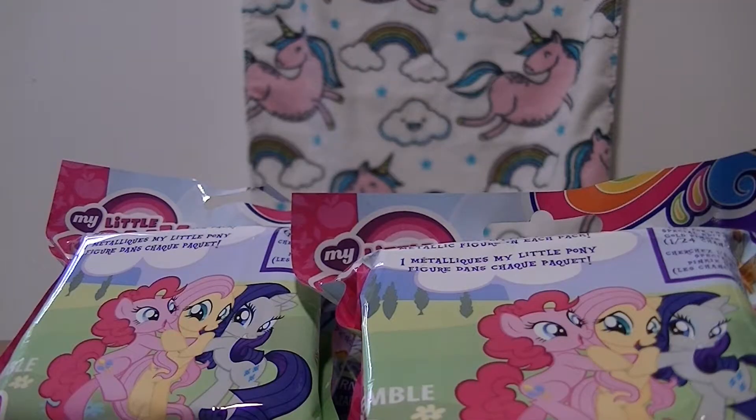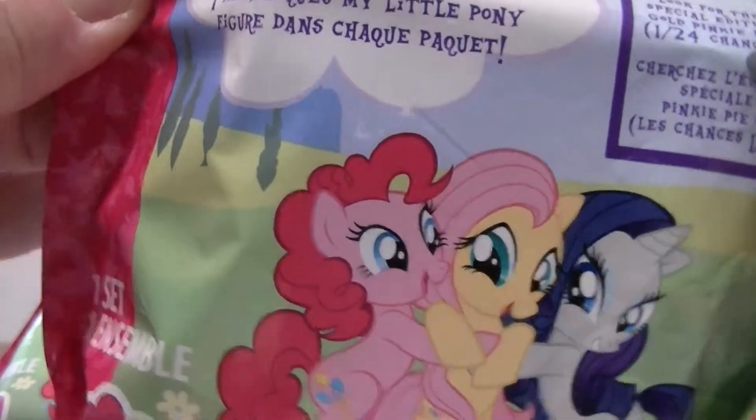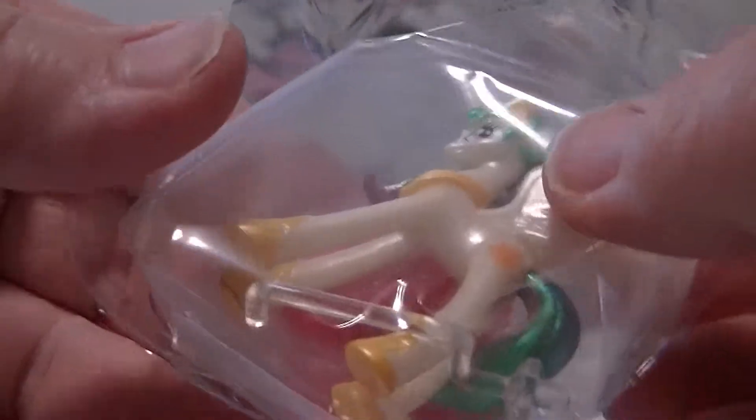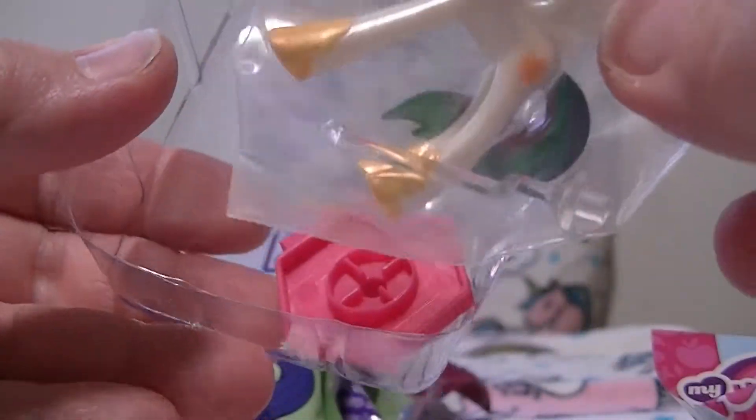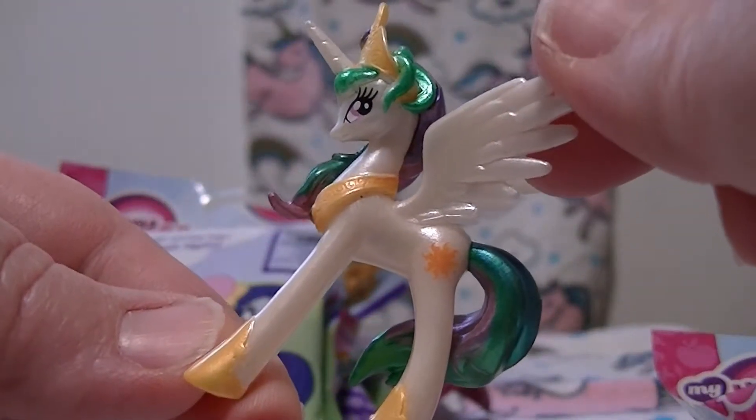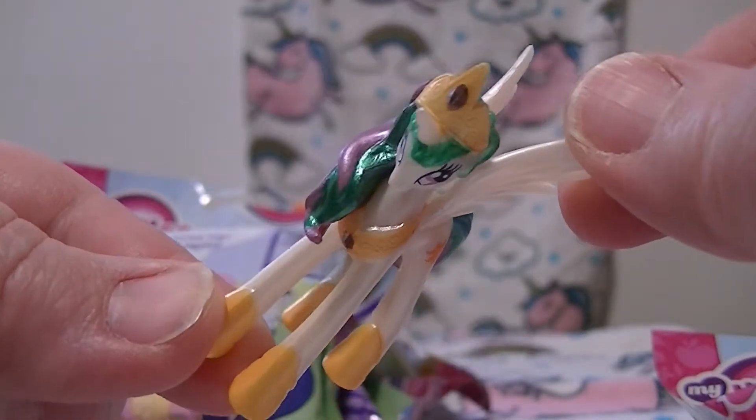We're back again with four more of the blind bags - the metallic figures - to search for Applejack, Fluttershy, and Trixie. Oh, that's not who I wanted. Who is this? This is Princess Celestia and she's very shiny. She has a nice crown, very metallic hair - really nice hair.